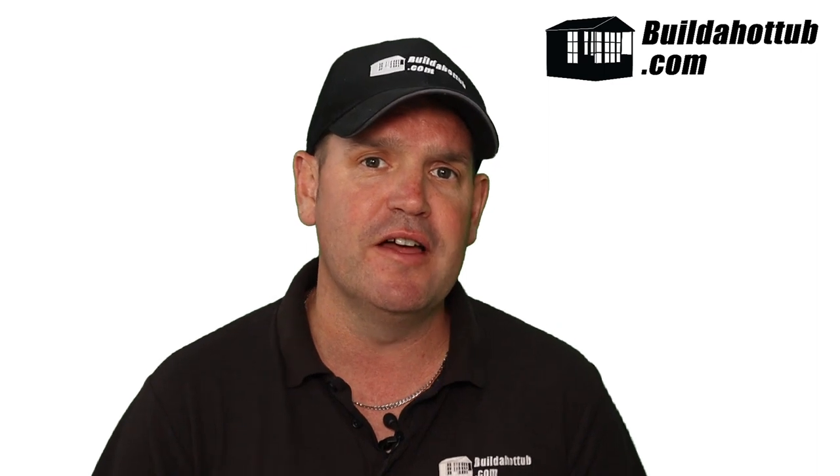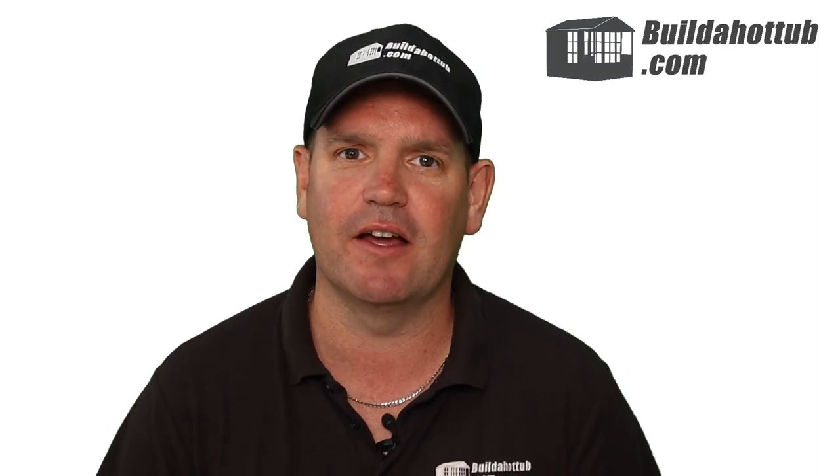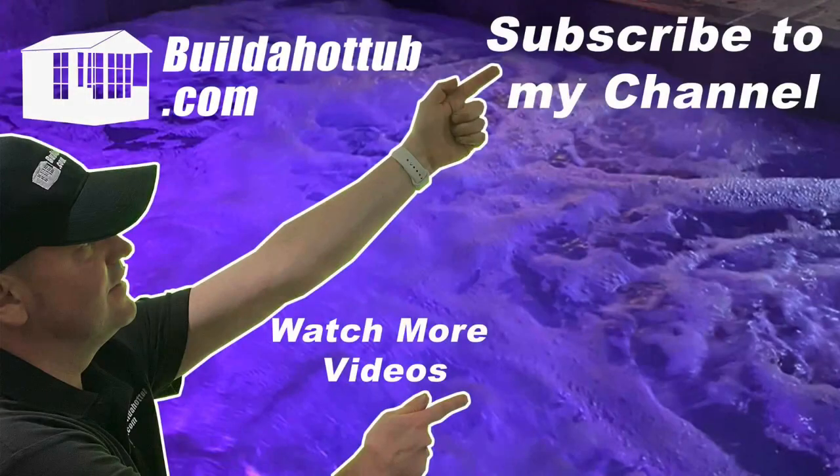Just to clarify, all the views in this video are very much my own. I haven't seen the unit in person — I'm going purely off specifications. But as always, I hope you found this video useful. Thanks for watching, and if you liked this video, please like, share, and subscribe to the channel. I'll see you on the next video.